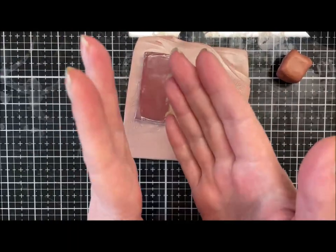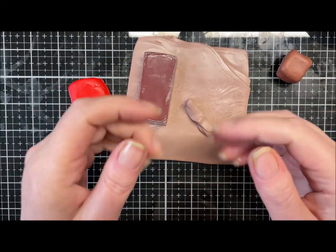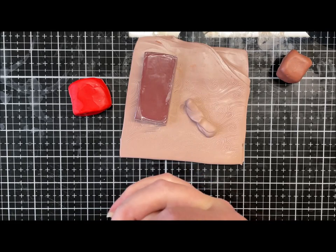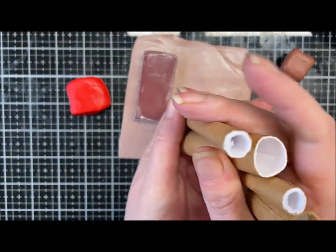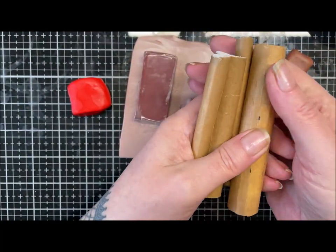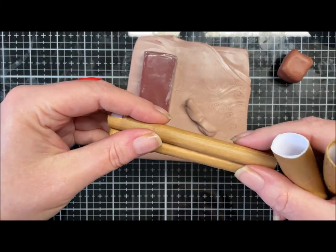We're making a little mobile phone stand and a little matching incense dish — or you could make it a knick-knack dish for your desk. You'll need some rolled-up copy paper and paper packing tape to use as little forms, since they're safe in the oven.